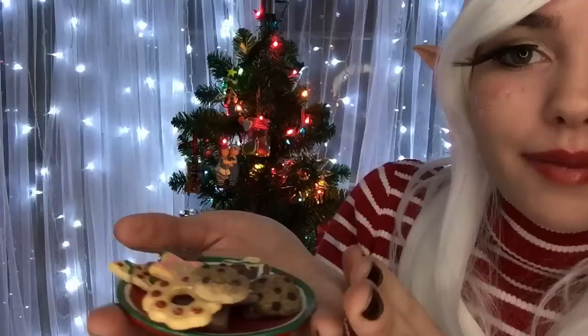Hello there and welcome back. Just a few more steps before you are officially part of the Elfie Club. We have to measure you, of course, for your elf costume. But first I'd like to offer you a cookie. I baked these miniature cookies here. We have gingerbread cookies, sugar cookies, we have chocolate chip cookies. Would you like to try any?